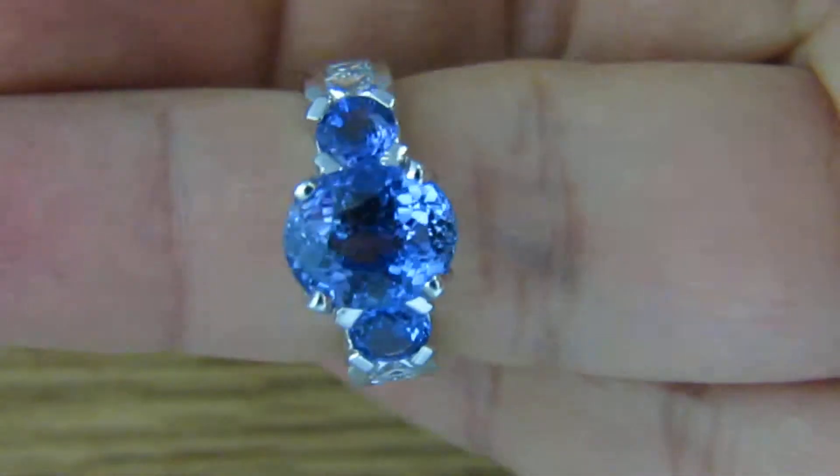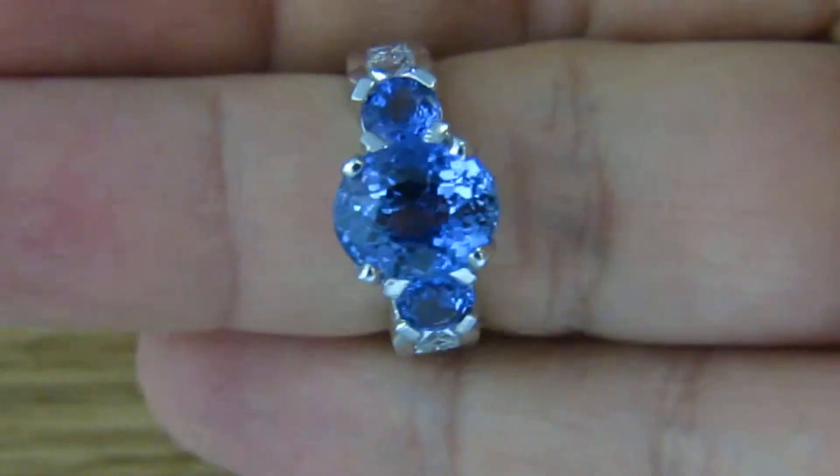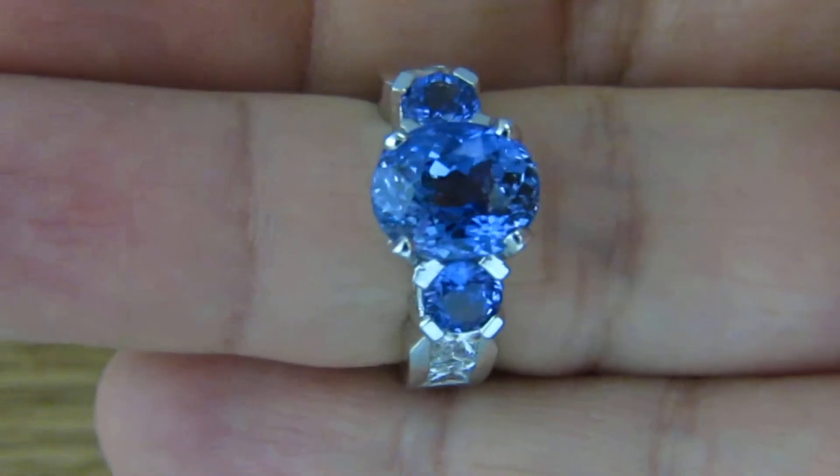Please note that we are filming this video with no special kind of bulb. It's just a natural light.